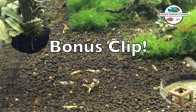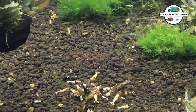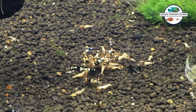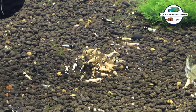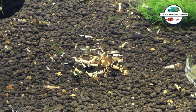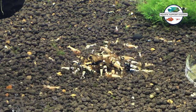A little bit of a bonus clip for you here — just wanted to do a time lapse video. This is the next morning. I put in a piece of Shrimp King Complete and just decided to feed the shrimp and let you guys see how many there were in the tank. I estimated about 100 total, but I didn't really go through and count them, so enjoy the time lapse. And again, thanks for watching.